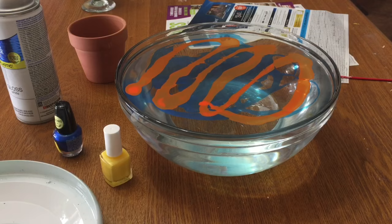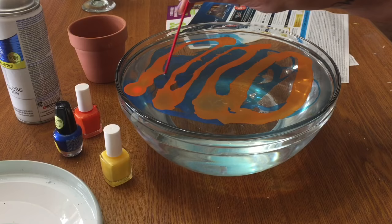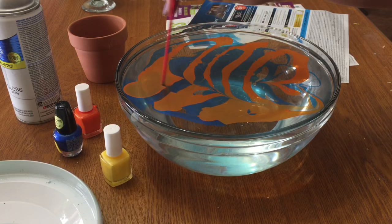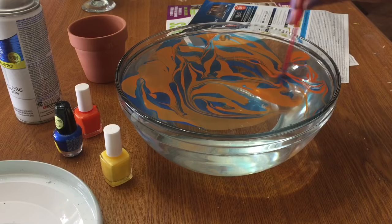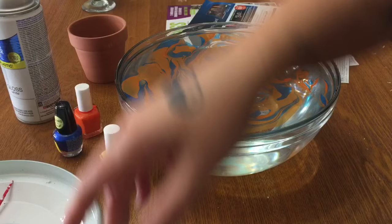You can see the design on there — just let it sit for a second. Now you can take a little dowel rod, a stick, or whatever, and just gently drag it through that polish to make a good swirl, just like that. I also paint my nails using this technique — it's called water marbling and it comes out really nicely. Just swirl it around just like that.